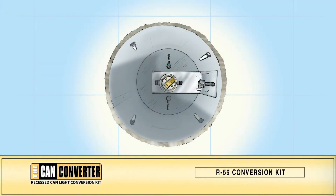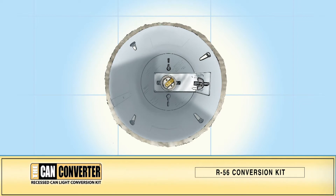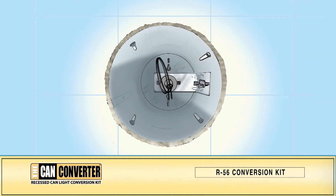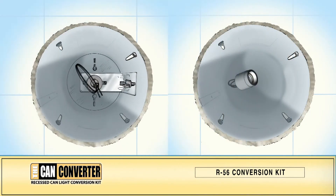Within your existing can housing, there is a metal bracket that holds the light socket. If it is adjustable, loosen the wing nut and slide the bracket to the top of the can housing, then tighten the wing nut and screw in the Can Converter power outlet adapter. If your socket is not adjustable, just remove the socket from the trim, then screw the Can Converter power outlet adapter into the socket.